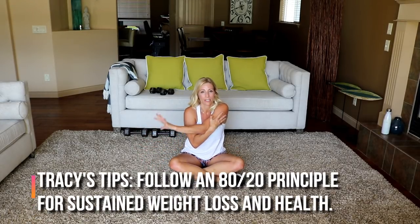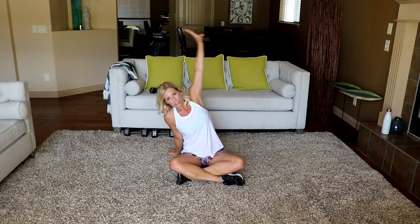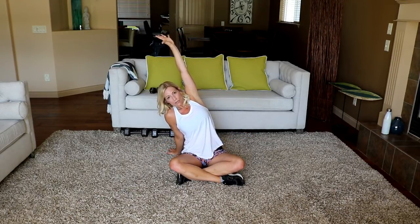Follow the 80-20 principle, or 90-10 depending on where you're at and what you want for your body composition. 80-20 means that at least five days a week you're doing some sort of activity and moving daily — see how that fits into the whole thing.